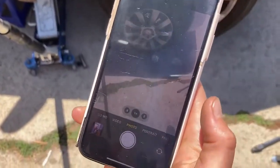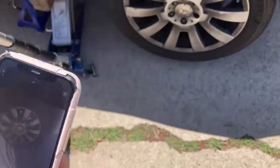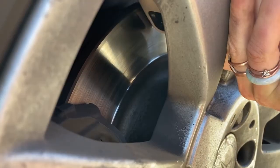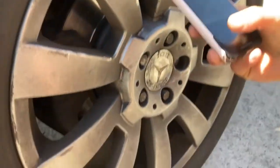So we are gonna take your phone — you're already on the camera — make sure the flash is on, and then you're gonna stick your camera in between the wheel wells and point the camera at the caliper. This is the caliper, this hunky guy right here. Just like that, make sure the flash is on, and take a picture.